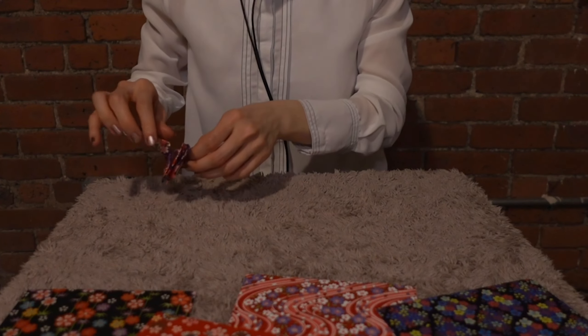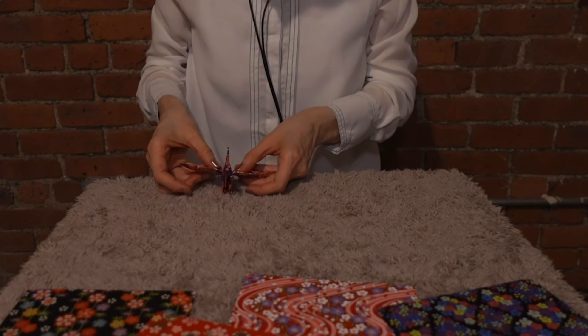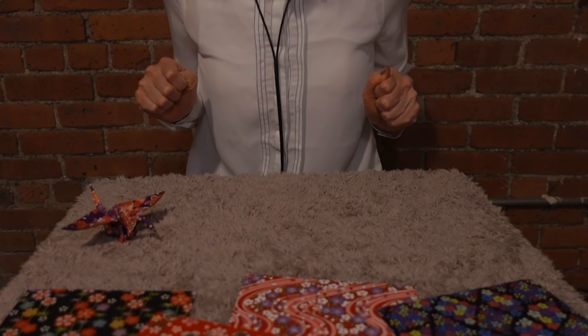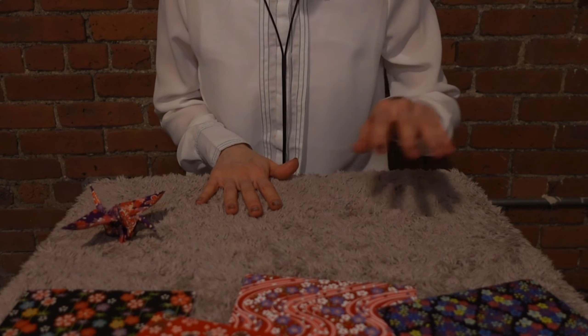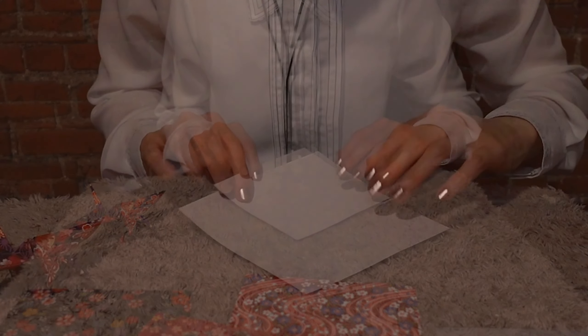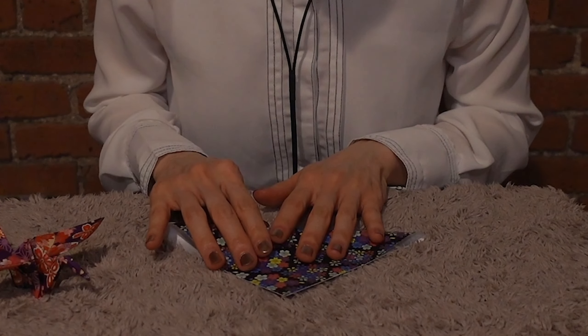Let's make one friend for this guy. So you stay here, and one more. Which one should I use? Maybe let's do this beautiful origami. This time...